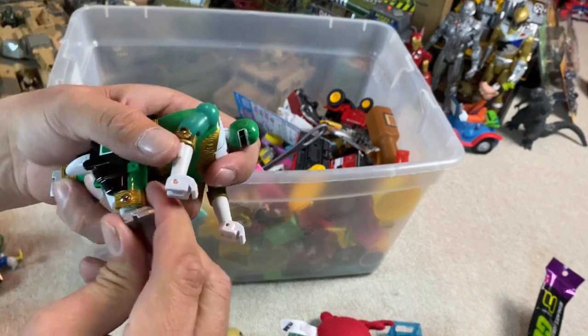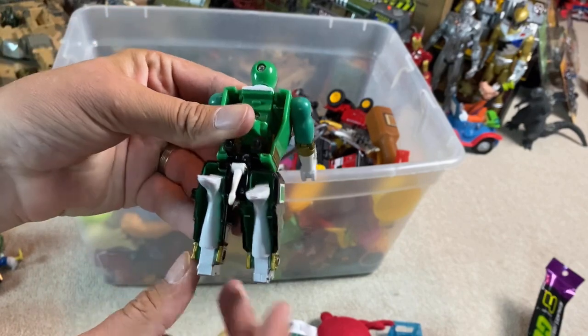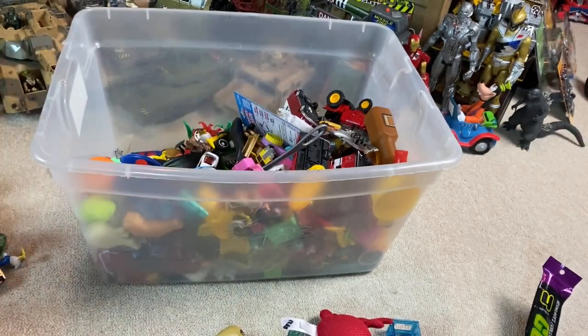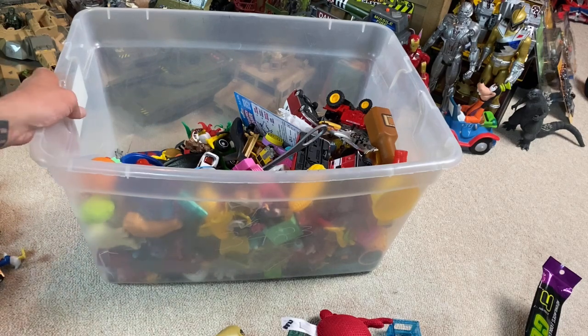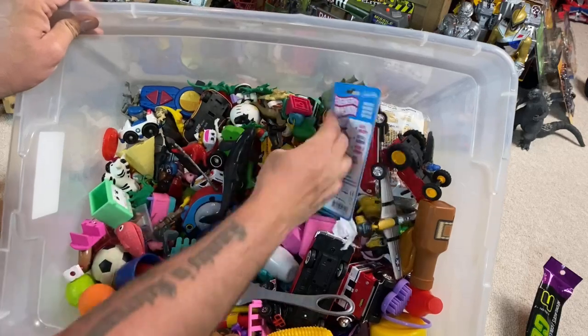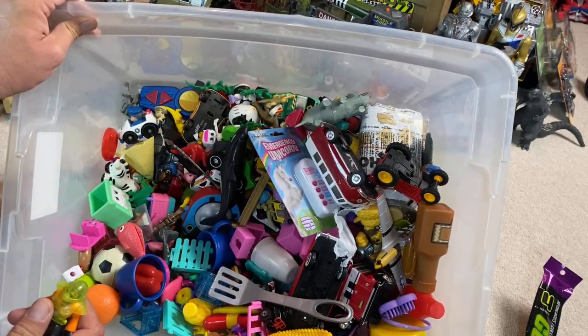I'll have to mess with that later — I don't want to break it. But his legs do shoot out. That's cool. And maybe that other thing that I thought was like a Voltron is like some sort of Power Ranger-related thing. The world is all glitter and rainbows. That was creepy.